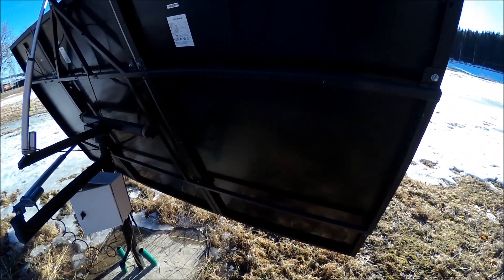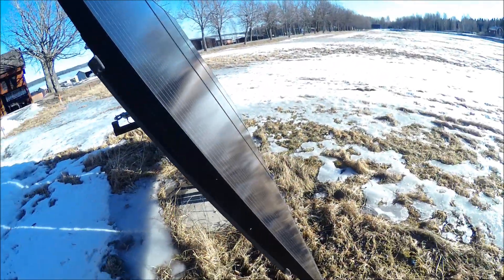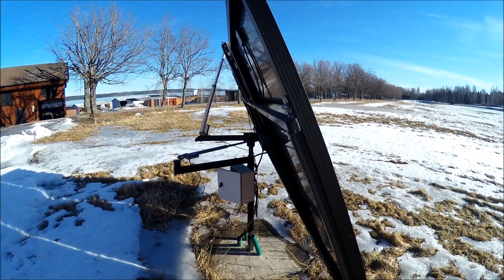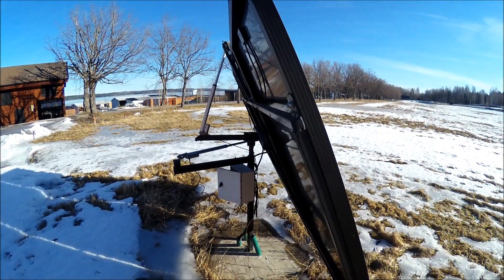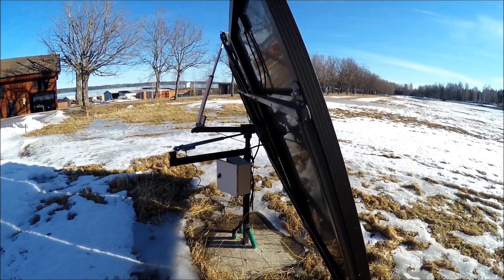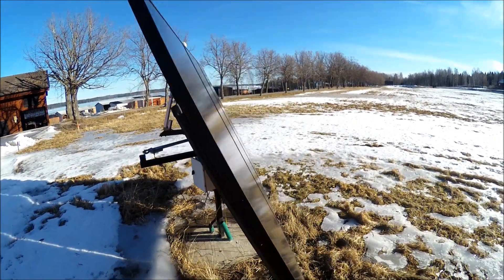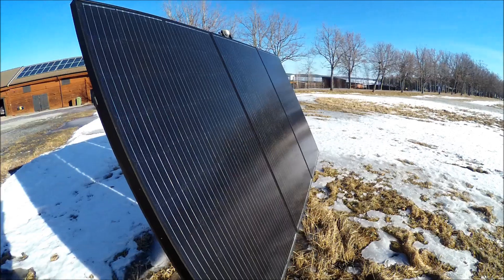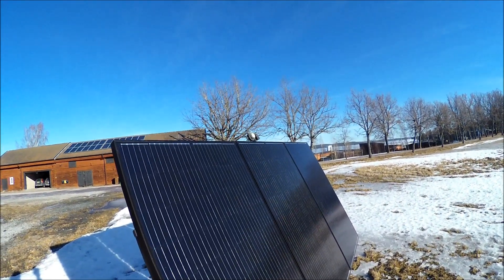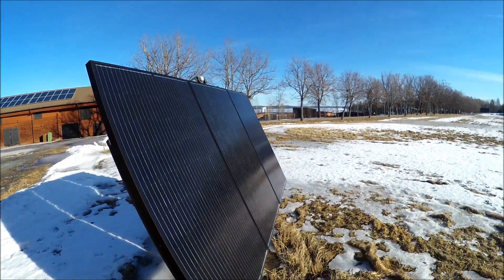The tracker moves about 90 degrees, so you don't cover that much of the sun arc, but it works so much better compared to having the panels standing still. The photo sensor is working really well and it really tracks the sun accurately.